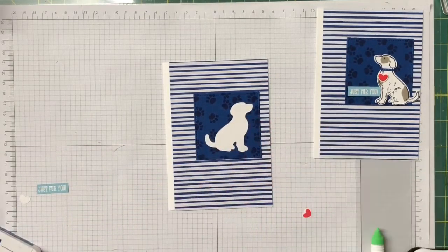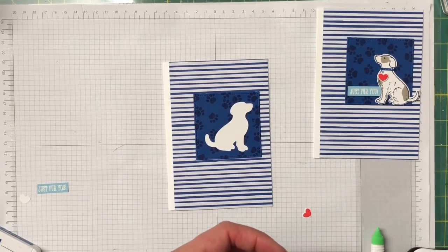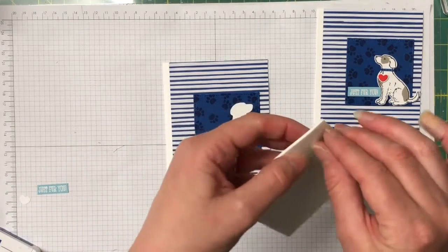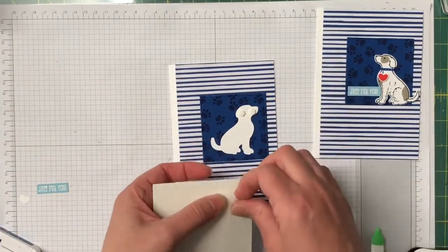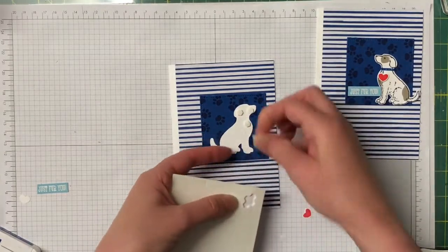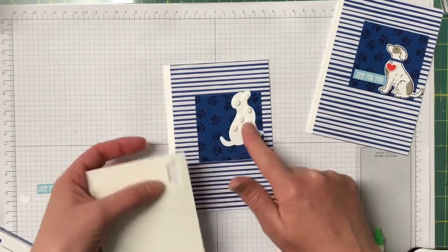I'm going to pop some dimensionals — I'll use the mini dimensionals on him. I've grabbed a new sheet as my other ones have gone missing. By changing the different colour combos this card is so cute and you could make plenty of them and make a whole stack.